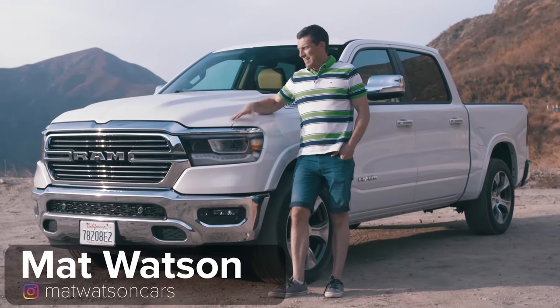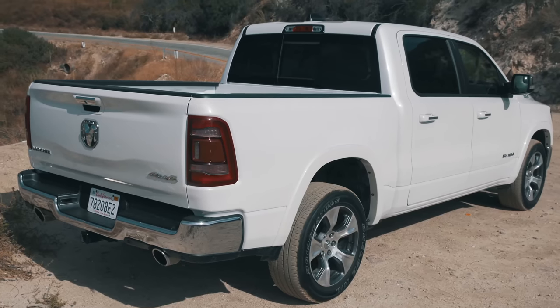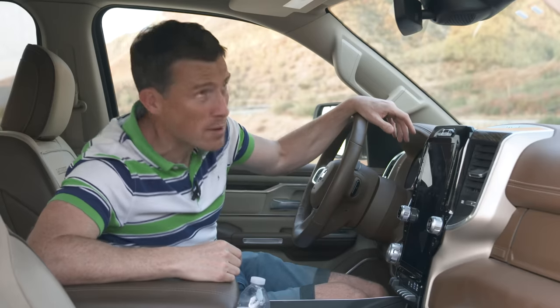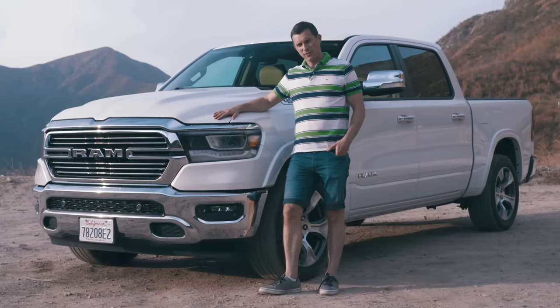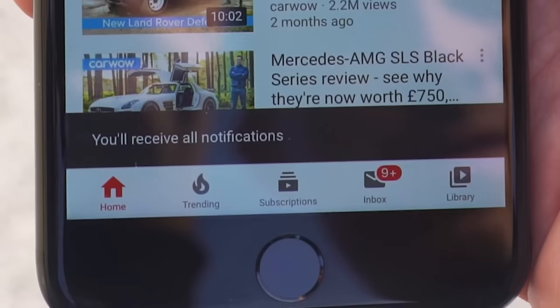Hi everyone, Matt Watson here from CarWow. I'm here with the Ram — it's not called the Dodge Ram anymore, it's just called Ram. It's a brand in its own right and one of America's favourite pickup trucks. In this video I'm going to review it, showing you around the exterior design, giving you a tour of the interior, showing you how practical it is, and of course taking it for a drive. But first, please subscribe to this channel and hit the bell icon to turn notifications on so you're alerted when we make a new upload.